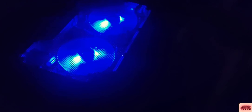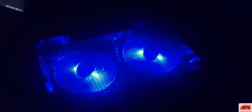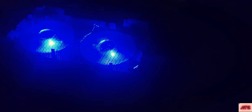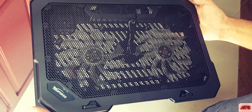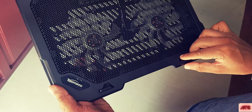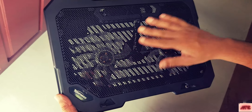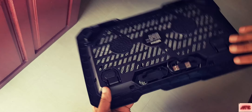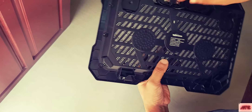I will turn off the light now so we can see the beauty of the RGB lighting. These 2 things prevent your laptop from slipping.